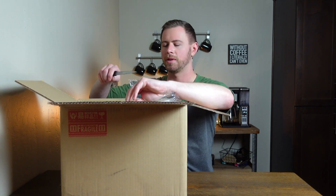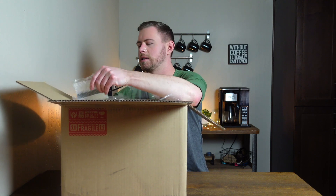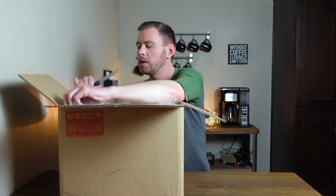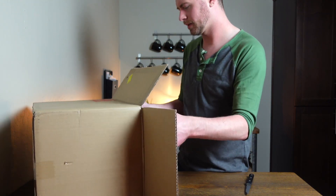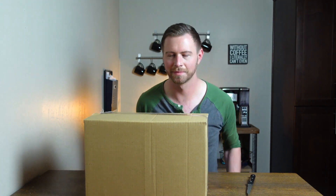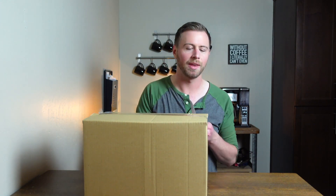The saran wrap goes down to the bottom. This is just a cover for like a 210 or 220 — it's a battery cover for one of them. But what we really want is in here, now that we've got the box out of the box.